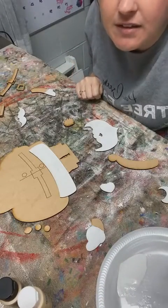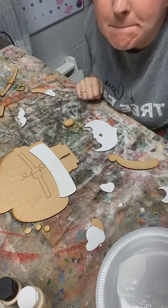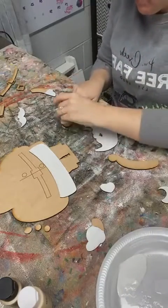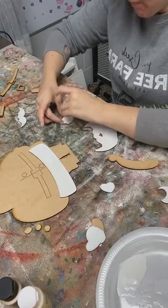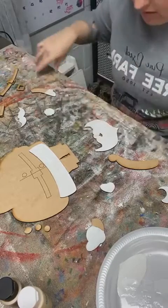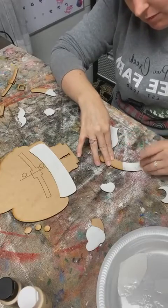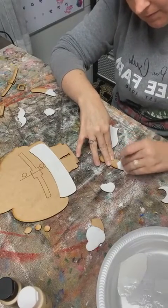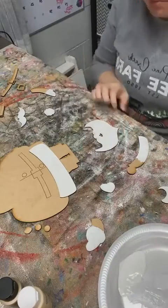Hey Elizabeth, hello Teresa, hey mom. Here's his little pom-pom, and then the rim of his hat. I'm going to do gold buttons on him today.